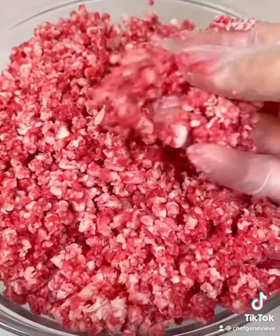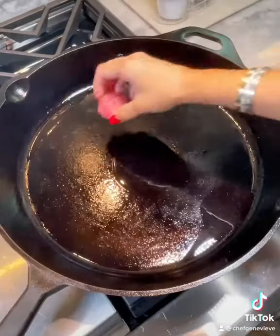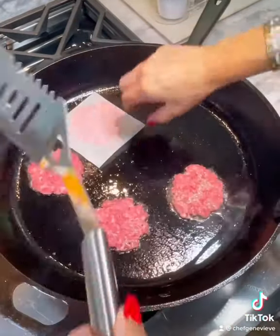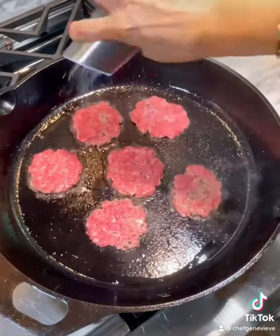Next, roll your ground beef into one ounce balls about the size of a standard meatball. Heat some rendered bacon fat in a cast iron skillet on high heat until smoking. Then add your meatball and smash down with a spatula and parchment paper to prevent sticking. Allow to cook no longer than 45 seconds.